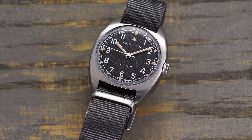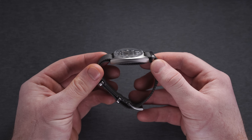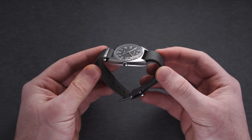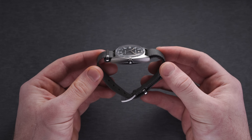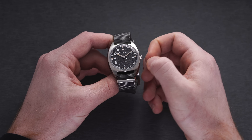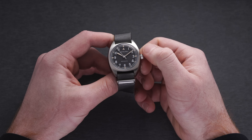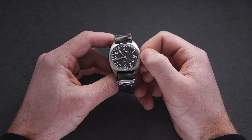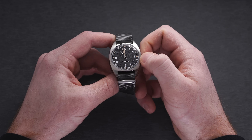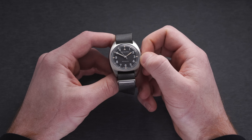The case finish comes in an all-brushed style, matching the utilitarian undertones, and features a slightly recessed crown at 3 o'clock that is still easy to engage the hand-wound caliber within, while offering added protection to the crown. The crown is non-screw-down and operates in typical fashion — hand-winding at the first position and adjusting the time at the farthest pulled-out point. Importantly, this watch sustains 100 meters of water resistance, making it a great everyday wearer.